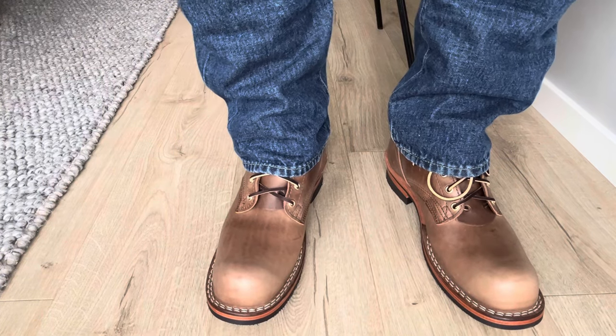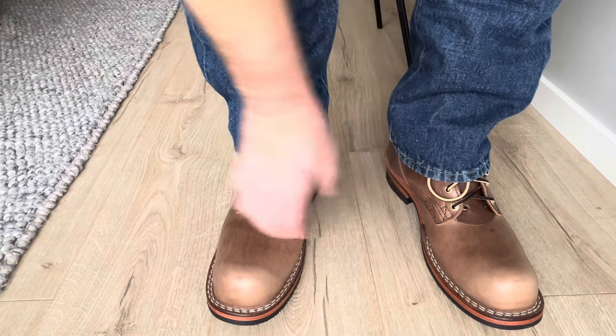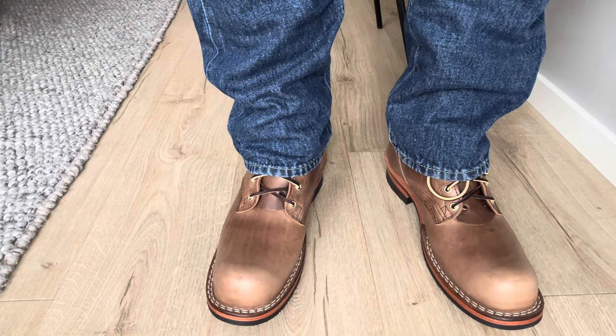Not the best video, but you can see how they look on feet. Please like and subscribe to my channel and I'll see you guys in the next one, bye bye.